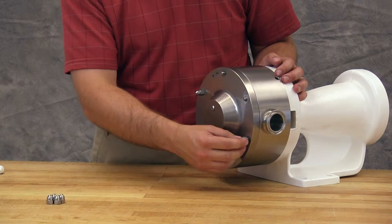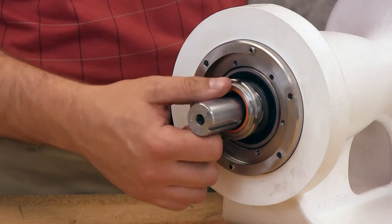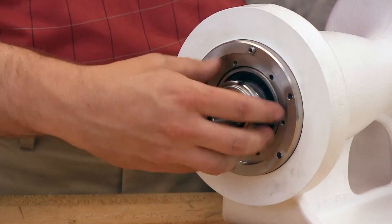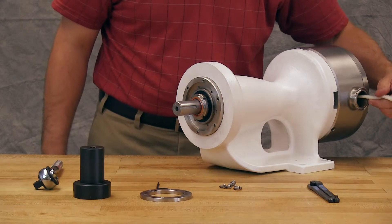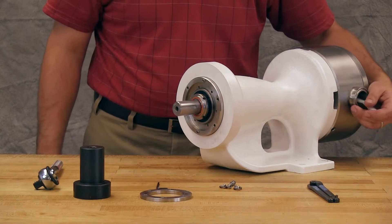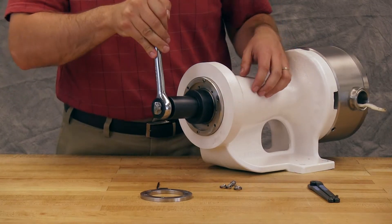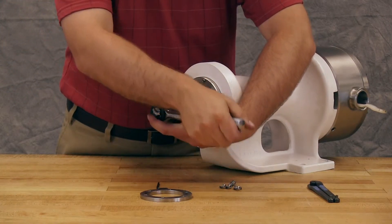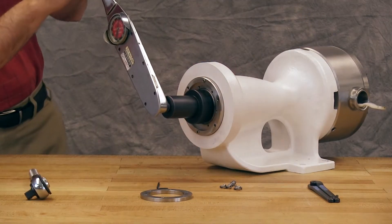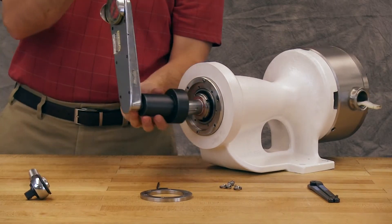If your pump has a mechanical seal, reassemble the casing, rotor, and head without the seal installed before tightening the lock nut and setting the end clearance. Insert the plastic bar between the rotor teeth to prevent the shaft from turning. For O-ring seals, the lock nut can be tightened while the seal is installed. Using the lock nut wrench, torque the lock nut to the appropriate value as shown in the TSM.